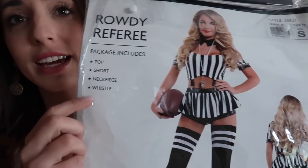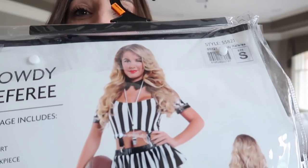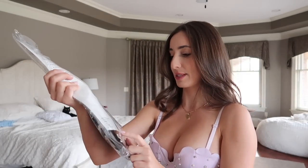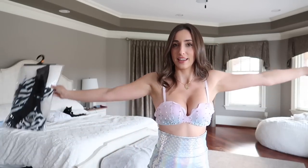Next costume: Rowdy Referee by Starline, found it on Yandy. This is a size small — 75 bucks. It comes with a top, shorts that look like a skort — a little skirt with shorts underneath — plus a neck piece and a whistle. So those pieces cost you 75 bucks. I'm going to give it a try. The booty, as you can see on the back, is exposed — definitely super sexy. I have my high socks, some black heels I can wear with this. No football, but I'm going to try this out and see if it tops the mermaid look.